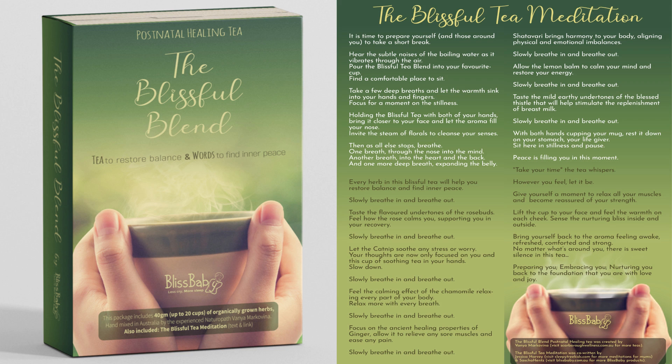Feel the calming effect of the chamomile, relaxing every part of your body. Relax more with every breath. Slowly breathe in and breathe out.